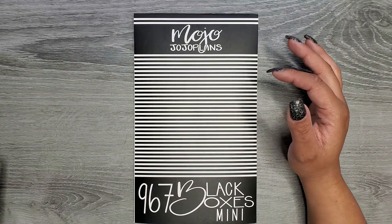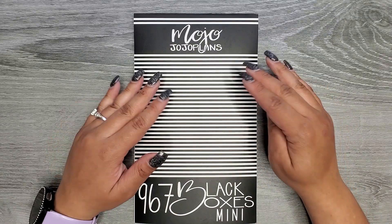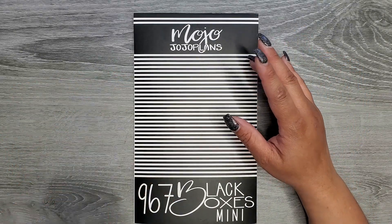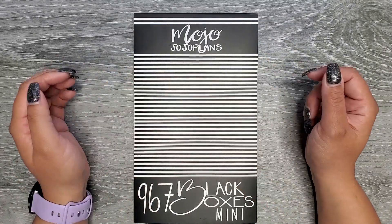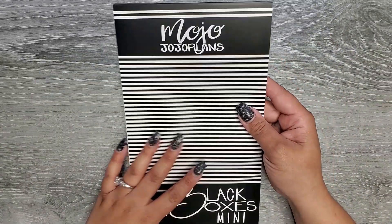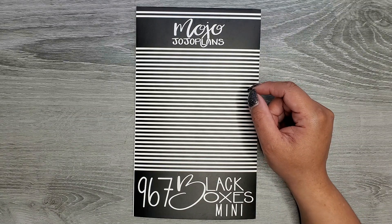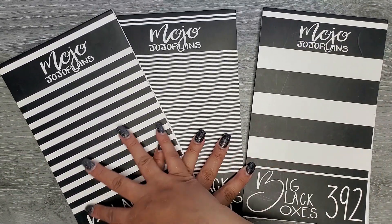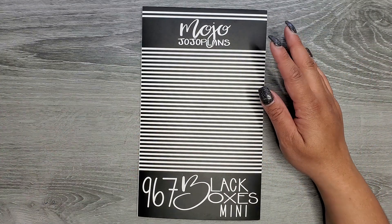I also pulled out some mini planners so I could show you how the stickers fit in a planner. In the black boxes version there's also a rainbow boxes version releasing with this book, and the black boxes version caters to three different size layouts for the mini. You can see it has smaller lines in comparison to the regular black boxes — here's what the whole black boxes line looks like together.